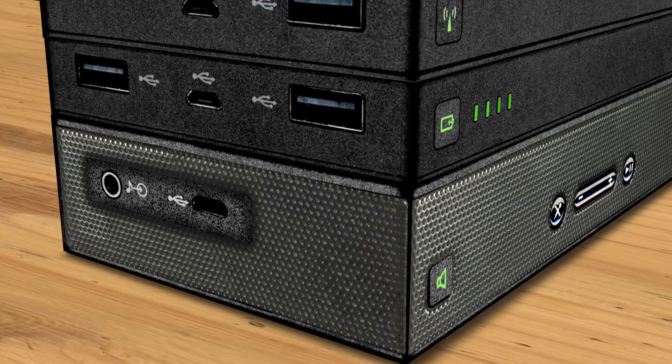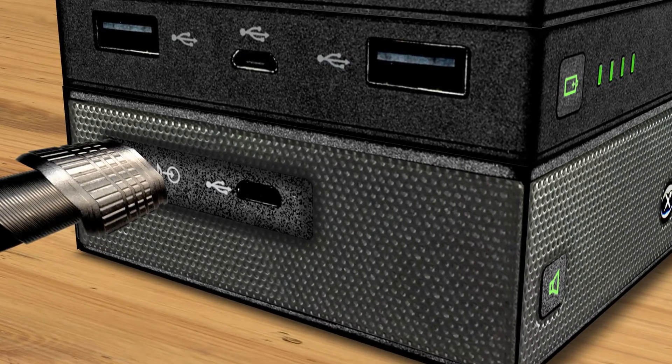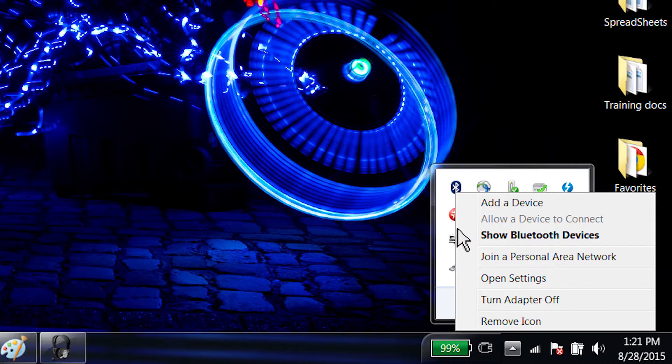You can also use an eighth-inch stereo audio patch cable from the headphone connection of your computing device to the audio port of your stacked Bluetooth speaker. Using a cable gives the best sound quality but restricts mobility. If you use a cable, make sure to turn off the Bluetooth function.